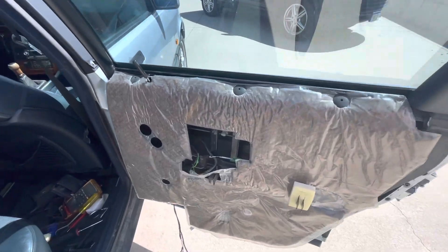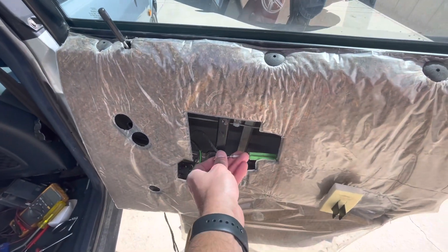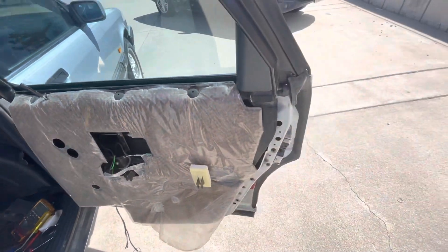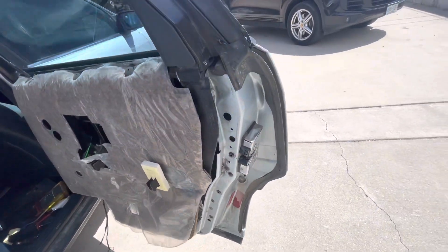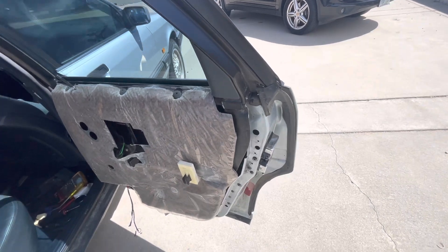The first and easiest thing I fixed was the door wouldn't open from the inside. It turns out there's actually a child lock which was somehow engaged, but I turned that off and got that to work.